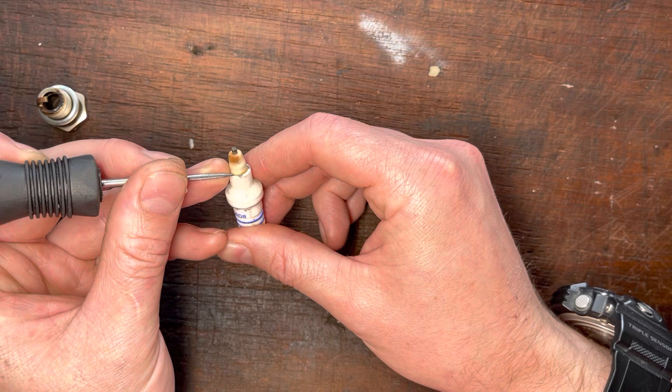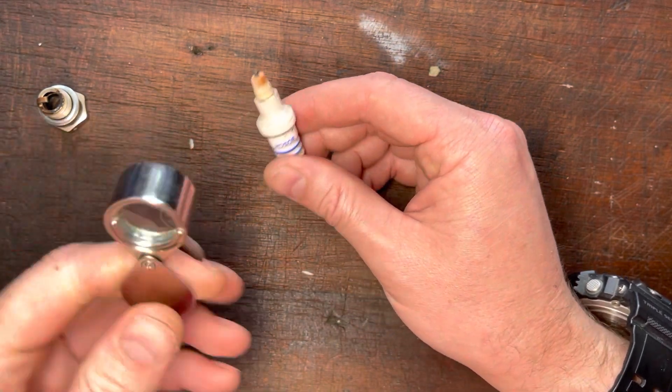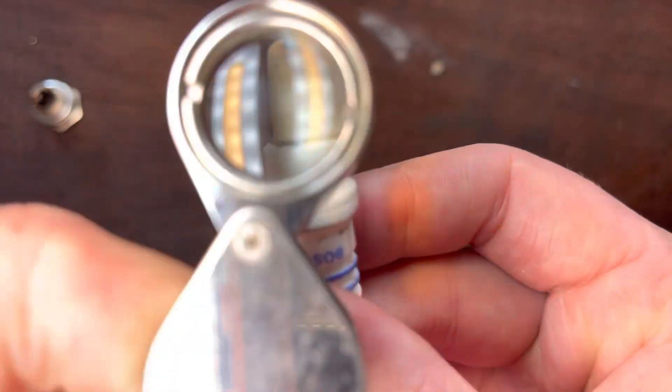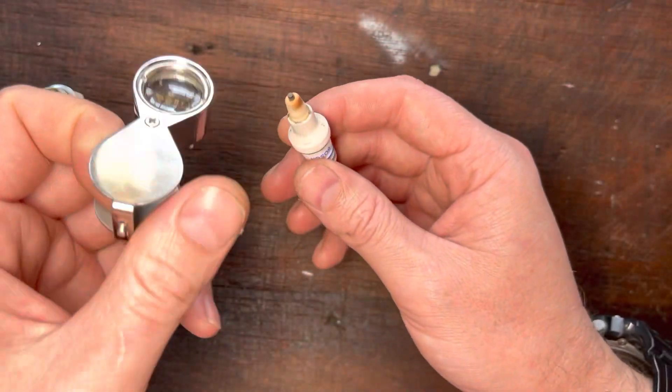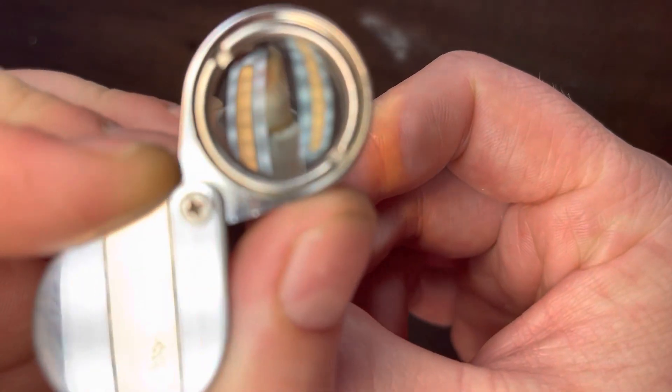You look at what's called the soot ring. The soot ring is basically this brown ring at the taper of the insulator. It gives you a very good idea whether your engine, at that particular time, with that fuel, with that load, with that jetting, with that weather, with that altitude, is running rich or lean — it gives you an indication.